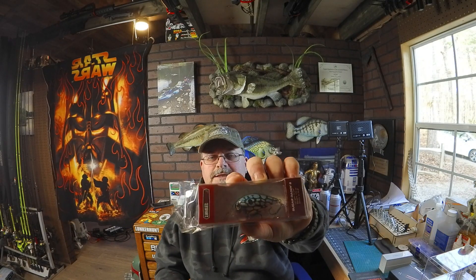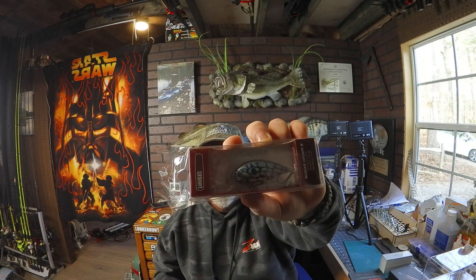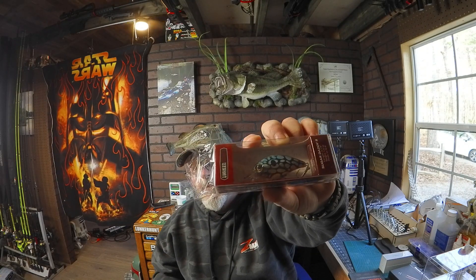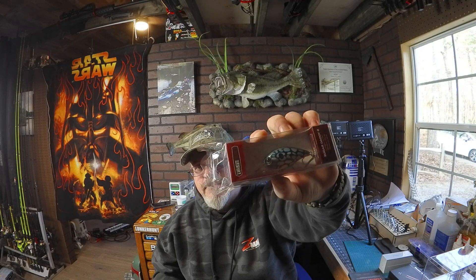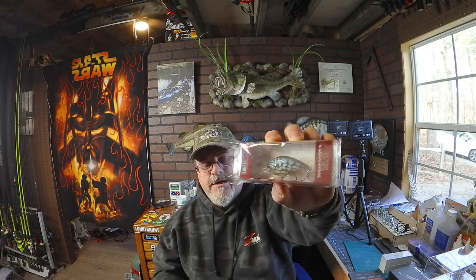The first bait we got in here is a super nice crankbait by Lunker Candy — really good-looking bait. This is a medium diver, six to eight feet, kind of a crappie-ish pattern with some blues, silvers, and yellows. Super cool bait, looks good, I think it'll catch some fish.